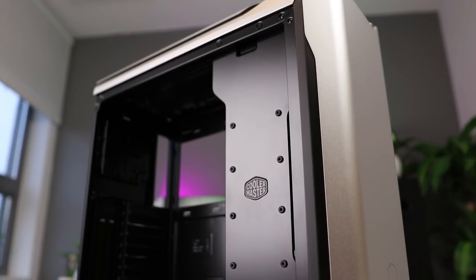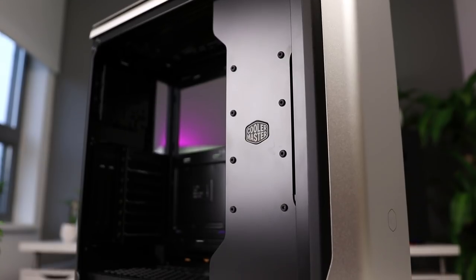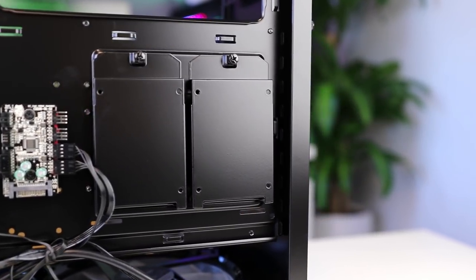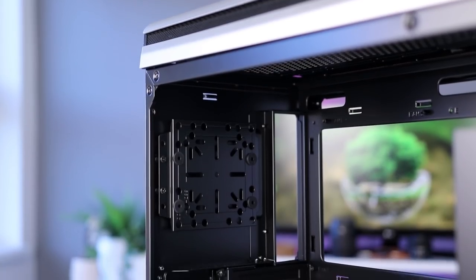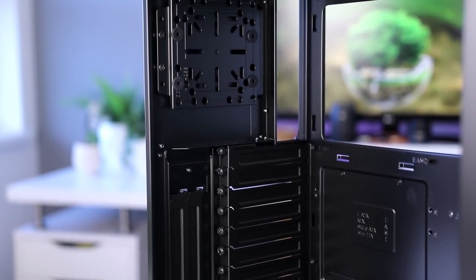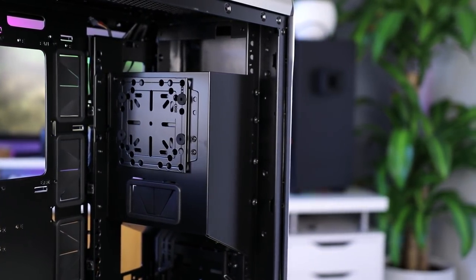The back of the case is fairly simple with plenty of space for cable management and very versatile storage possibilities. For SSDs alone there are four slots — two on the PSU shroud and two in the back. There are also four combination brackets that can fit 3.5 or 2.5 inch drives, or even a reservoir or pump for custom water cooling, mountable in several spots in the case.